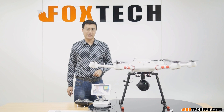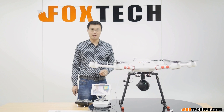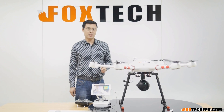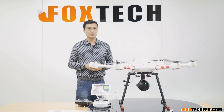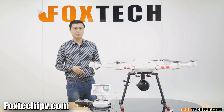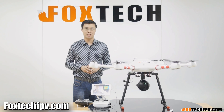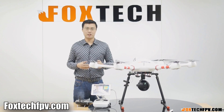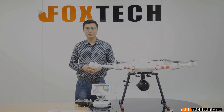This is a brief from Foxtech — hope you like this one. If you'd like to find more information about this product, you can search on our website at FoxtechFPV.com. You can also check our Facebook and YouTube channel to see all up-to-date information about our full range of products. Hope you like this one and see you in the next video.